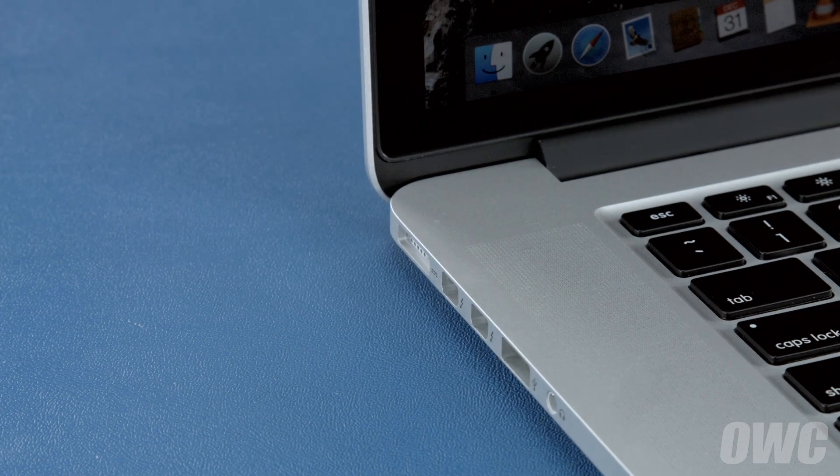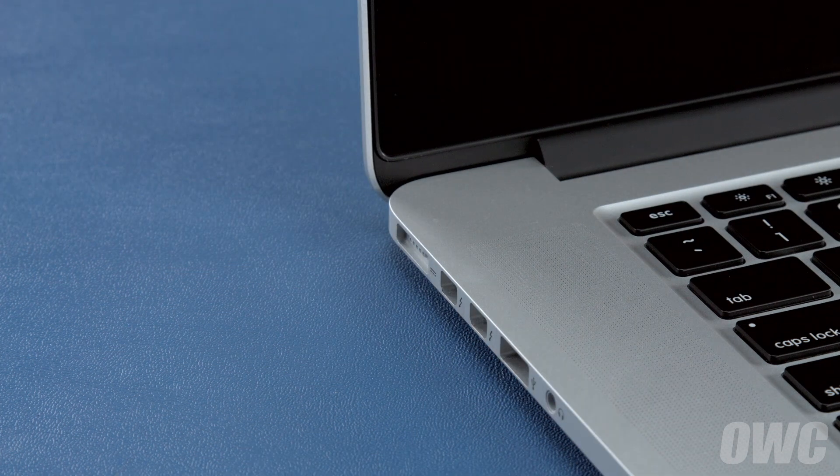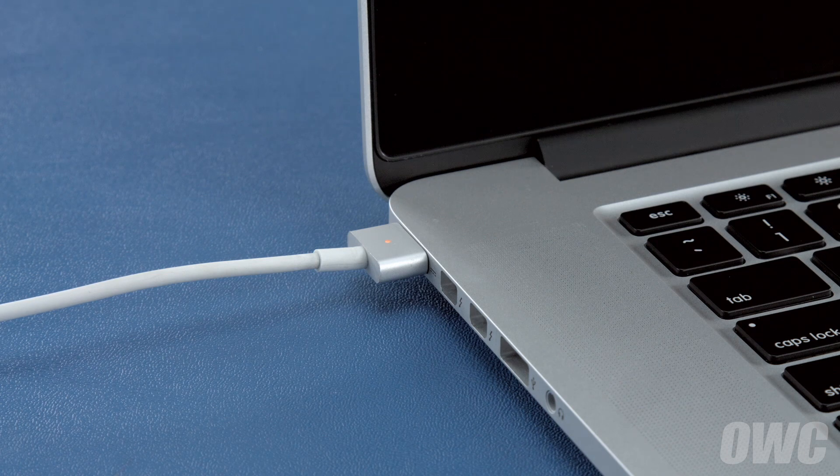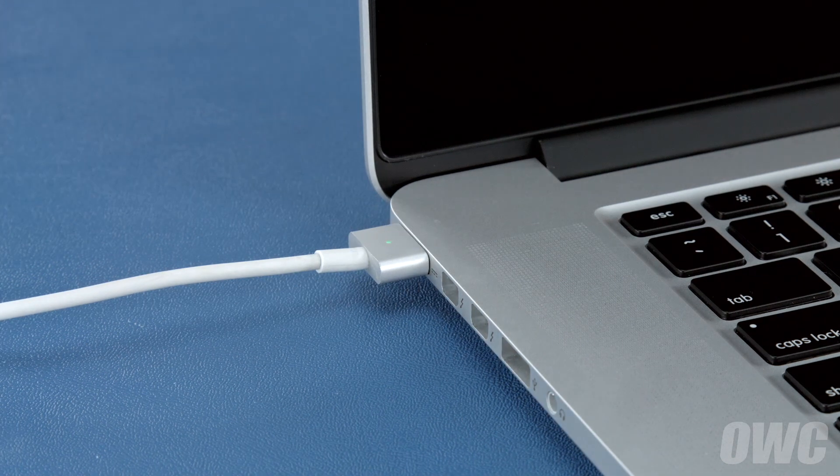Once the battery is discharged, your computer will automatically shut down. Leave it shut down for at least 5 hours to ensure the battery is completely drained. Finally, reattach the power cable and let the battery charge back up to 100%. This time, you can use the computer while it's charging. Once the battery is charged back up, the power management system is properly calibrated. You can now set your energy saver settings back to what they were before and use your computer normally.